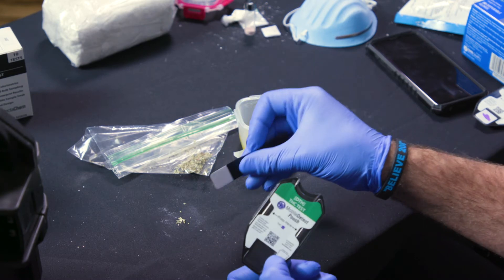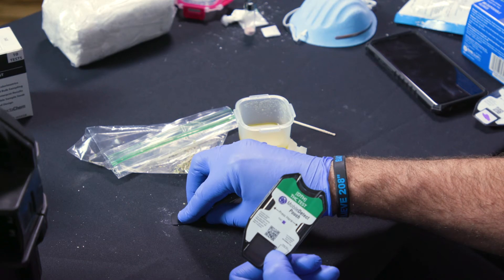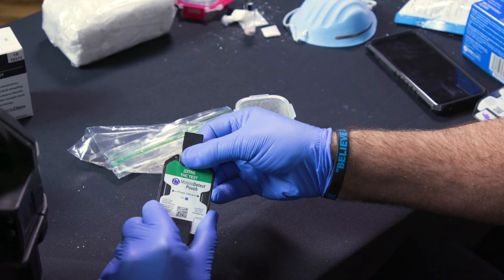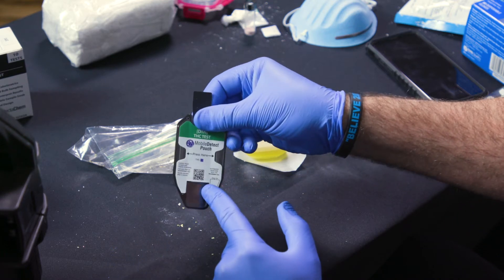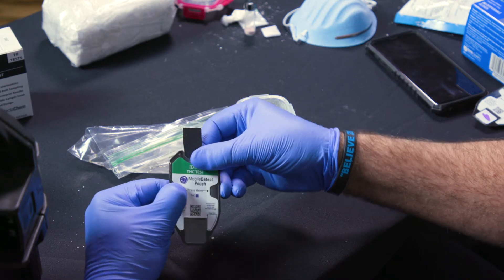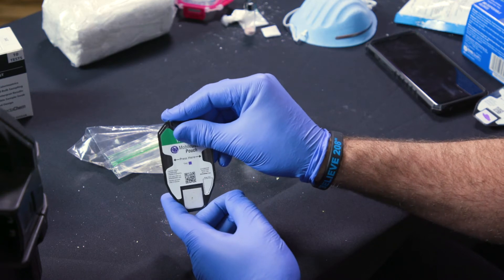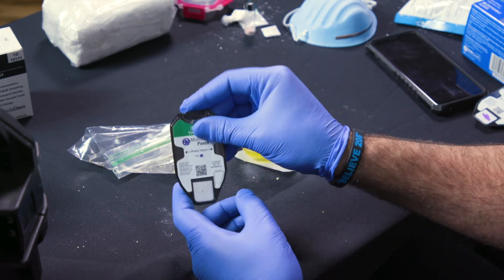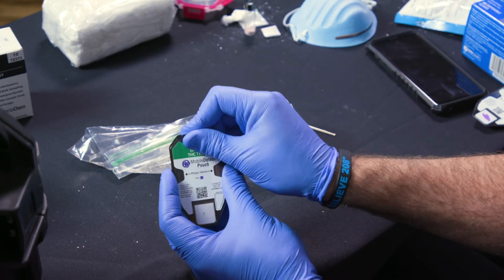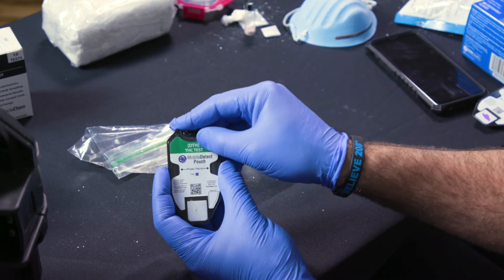Take the pouch out. You're going to want to make sure you have some of this leafy plant material on the swab. Insert it right above the gap. You're going to want to break the left ampule first. Make sure that reagent is pooled and plunge that swab. You want to make sure the whole entire swab is covered with the reagent liquid. So you might need to go up and down, move it around a little bit to make sure it's fully saturated.